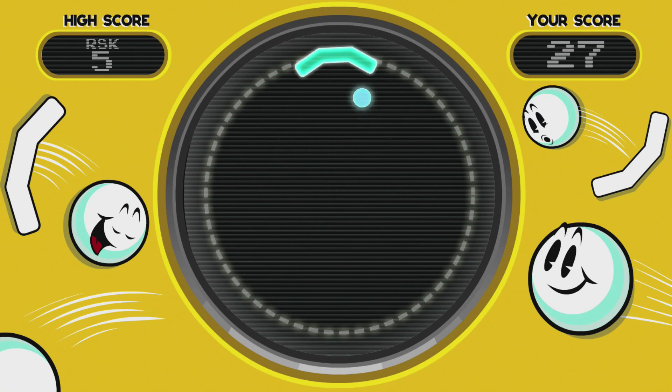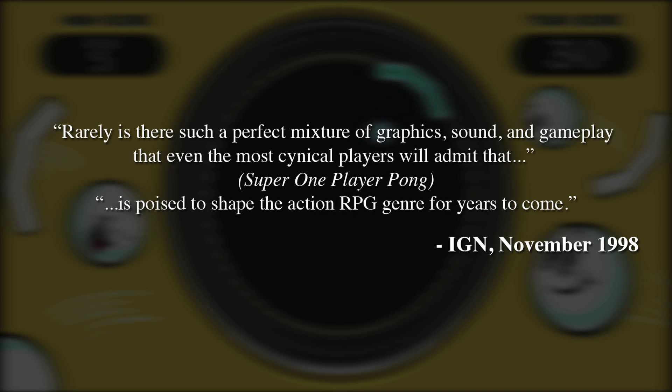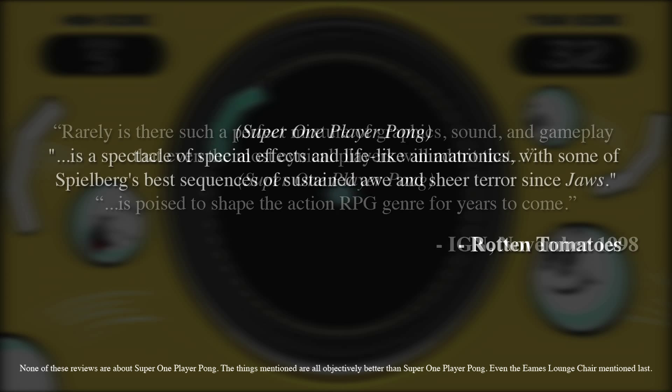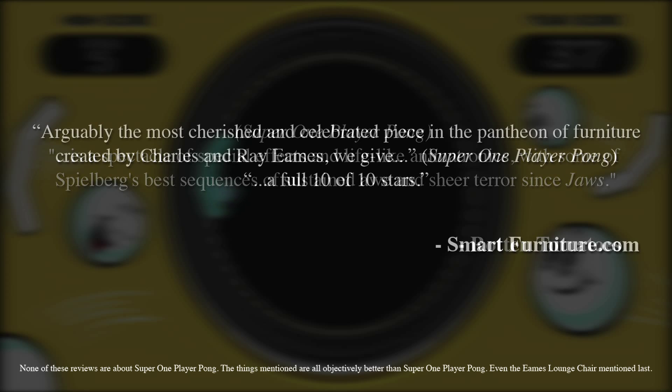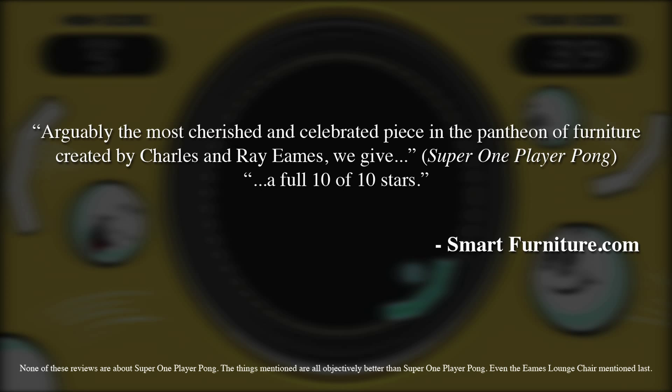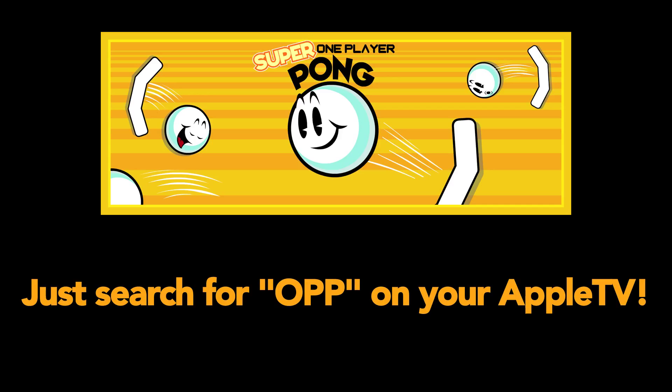But don't believe us. Here's what the critics have to say. Super One Player Pong! Available wherever Apple TV apps are sold.